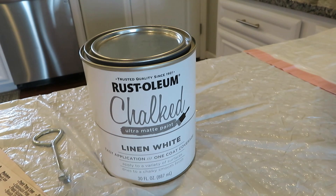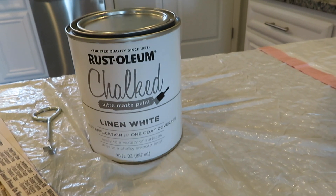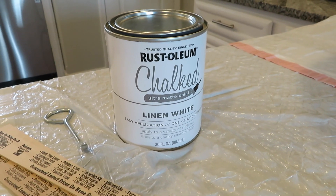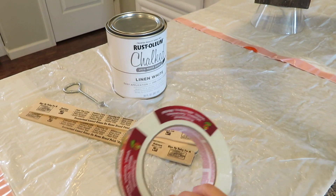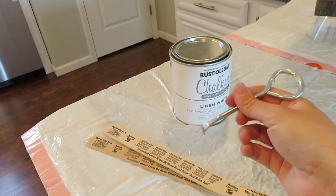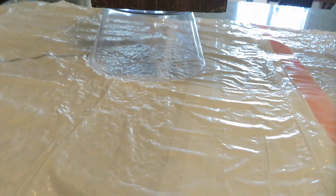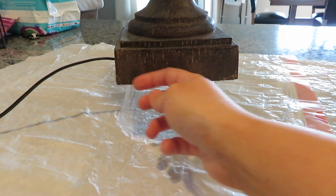This is the chalk paint I picked up. It's by Rust-Oleum — their ultra matte paint — in linen white. It's supposed to be one-coat coverage. I got it from Menards and it was around $16, but they had their 11% rebate going on. I put a couple of trash bags on my countertop and have some paint stirrers. I needed one to pop the lid off. I have my lamp sitting on a clear little container from the Dollar Tree so it's elevated — that way I can get really close to the bottom and it can dry well.